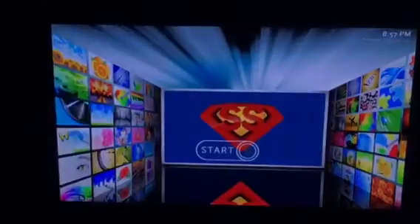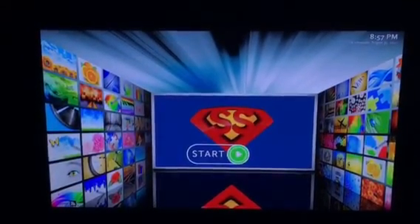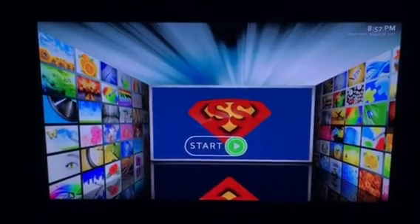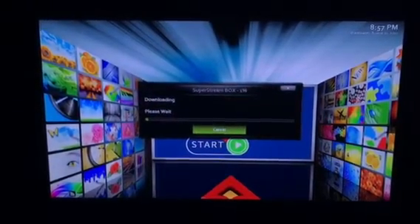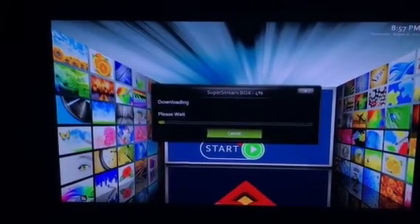It says preparing for first time running, then the start menu will pop back up. Press down and then press OK to start, and we won't make the video long, but you'll just let it download.